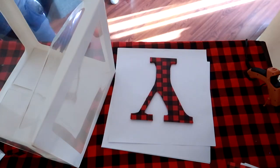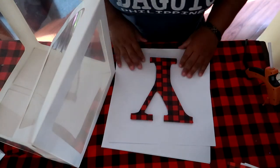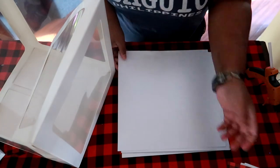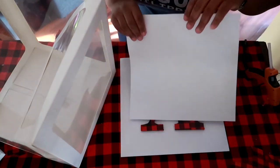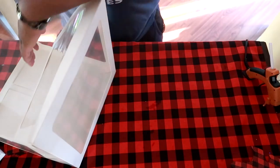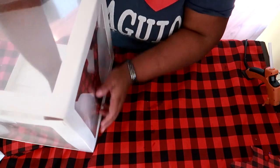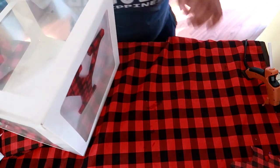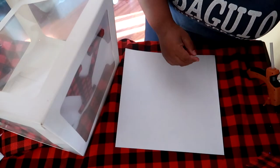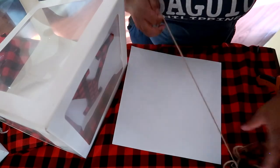Once you have that, you can cut down your 12x12 sheet to the size that you need to fit into the balloon box. For the other side, I'm using two pieces of the garland that I'm using in the decorations. Here I'm pressing this in to see how much I need to cut down — I cut about a half inch on each side. I also trimmed off the top tip of the box.